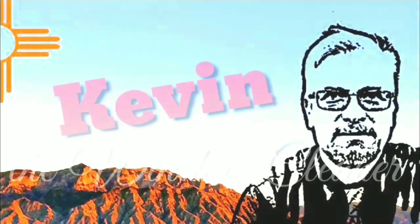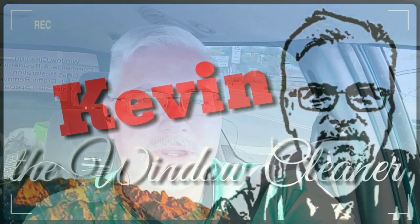Hey guys, Kevin the window cleaner from KevintheWindowCleaner.com. Today we're going to do Rosemary's, a local restaurant that specializes in upscale foods. They like to keep their windows clean. As you can see, they do have some problems with their anti-scratch film and hopefully we can get that fixed for them soon.